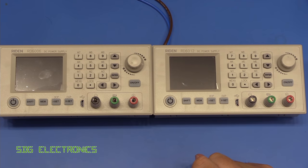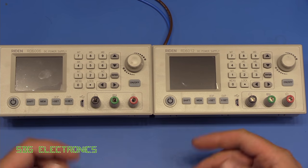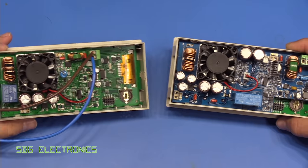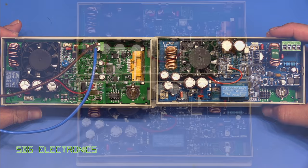Looking at the front of the two units they're absolutely identical other than the model number, which is nice — it means you can mix and match them without them looking out of place. But I thought it might be interesting to have a look at what differences have been implemented on the actual PCBs.